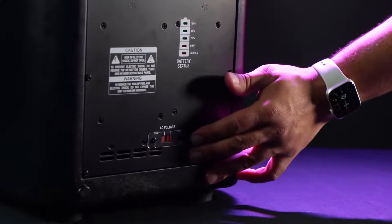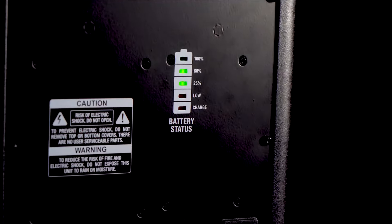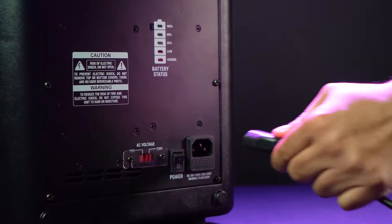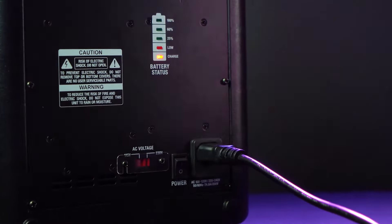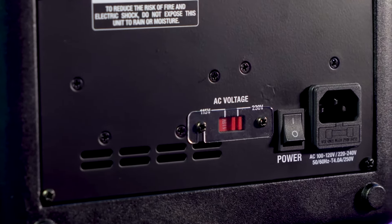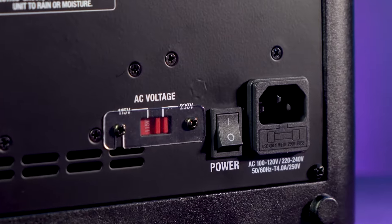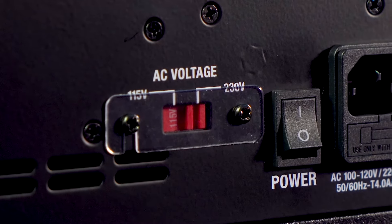After putting all the pieces together, turn on the speaker. You'll see a power indicator showing how much battery life remains, and you can use the included power cable to charge the speaker whether it's on or off. There's also an AC voltage switch on the back to switch from 115 volts to 230 volts for countries that use 230 volts. Since we're in the US, we'll keep it at 115 volts.